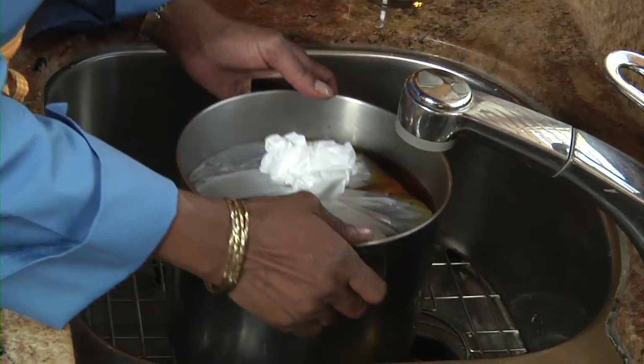There's no need for a cover. I'm just going to put this in the refrigerator for at least four hours, and overnight is even better. Brining is done.